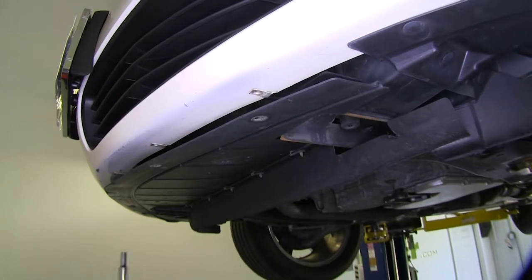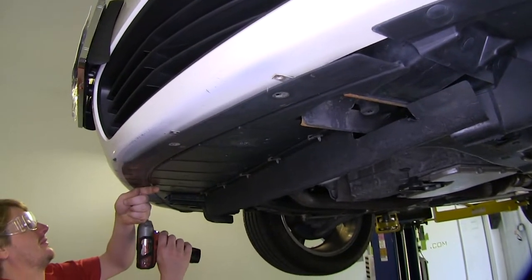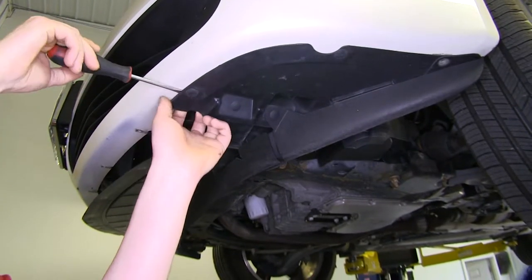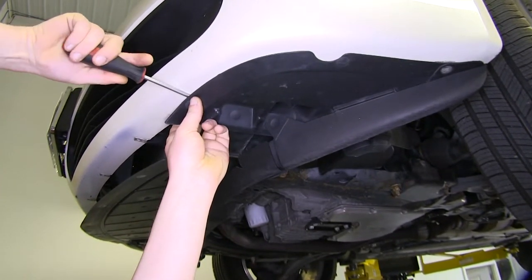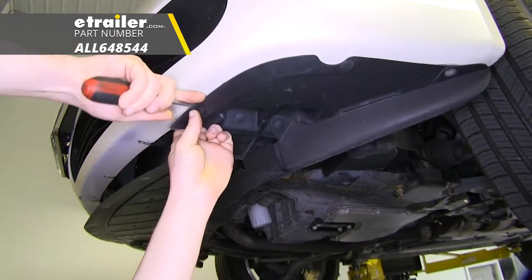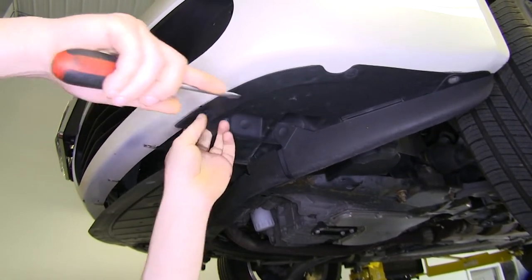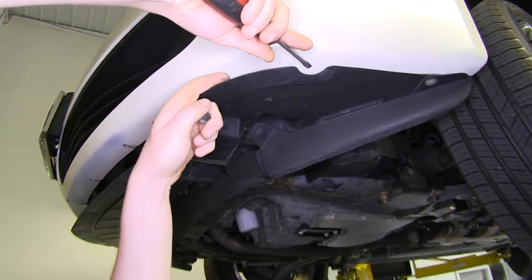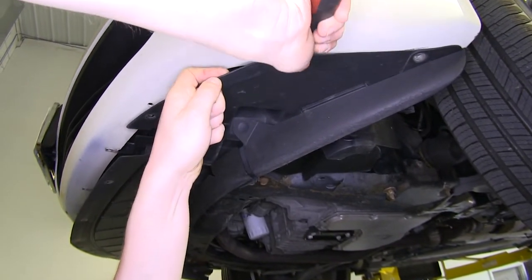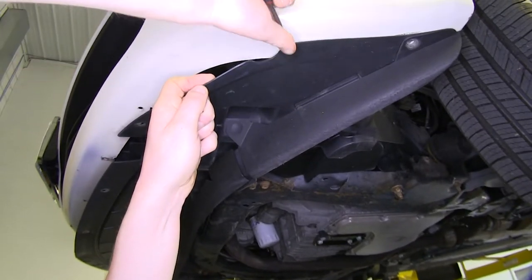This is at the bottom of the front fascia. Next, we'll remove the two small push pins located in the lower panel on the corner of the fascia. You can use a trim panel remover tool or a screwdriver to pop those out. After you remove these two push pins, there'll be two more push pins on the opposite side that will have to be removed.